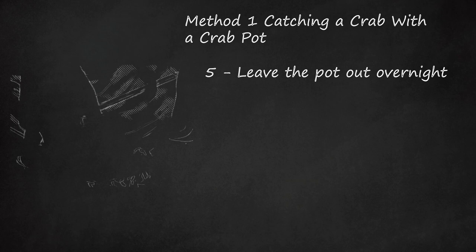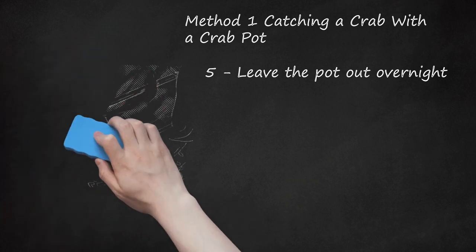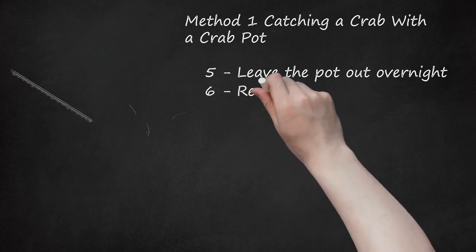Step five: leave the pot out overnight. Crabs are nocturnal and that's when they wander around looking for food. Make sure you've properly marked your pot so you can find it and so that no boats run into the line. Anchor your buoy so it stays in roughly the same place — attach the anchor about 2 to 3 feet (0.6 to 0.9 m) beneath the buoy, keeping the line submerged so it's less likely to be cut by a boat propeller. The marker buoy must typically be red and white with your name, address, and telephone number.